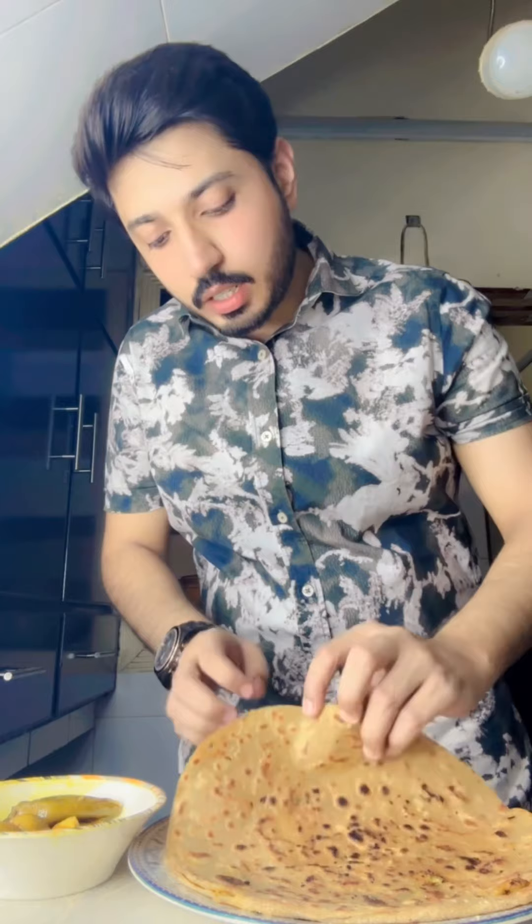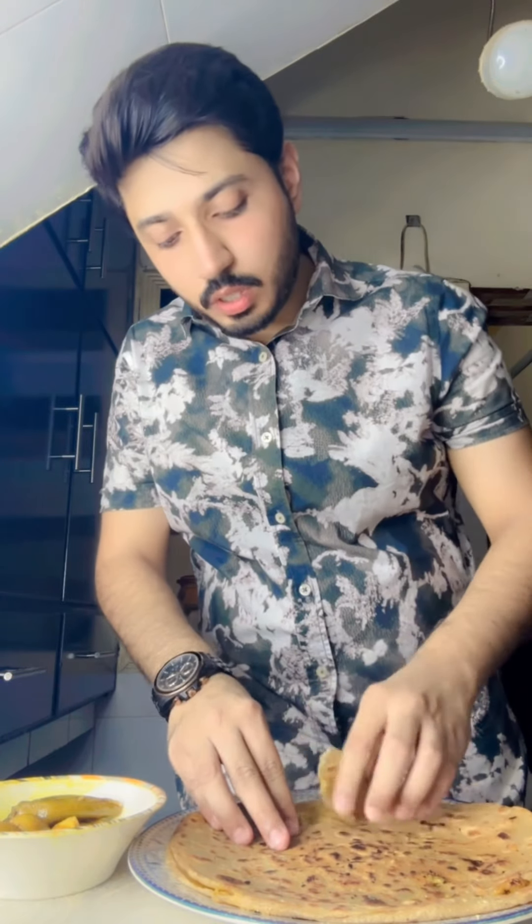Let's try the first bite. Make first bite with Michi. Nice, it's so yum.